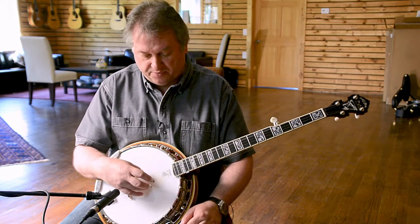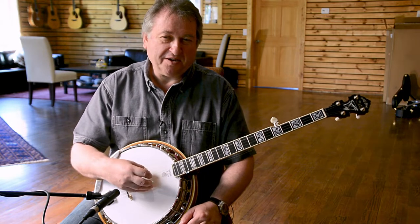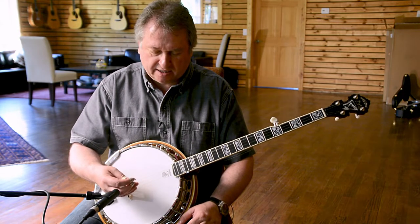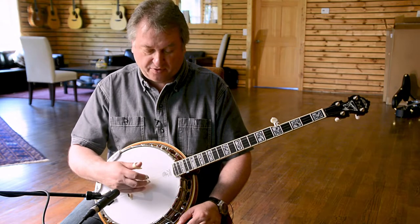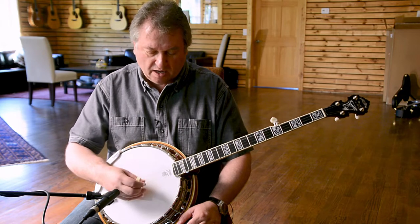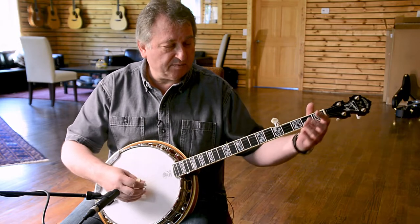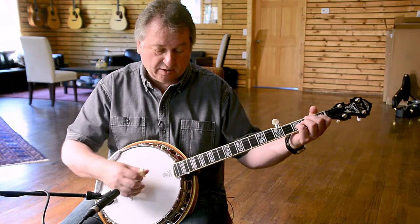Tony Trischka plays a thicker string than what we send the banjo out with, because most people are not so comfortable playing a thicker string. These are just the regular light gauge that Deering puts on all outgoing banjos — it's a 10, 11, 13, 22, and a 10. Tony plays 11s on the outside, so he has a little more stability, which really helps his playing style.